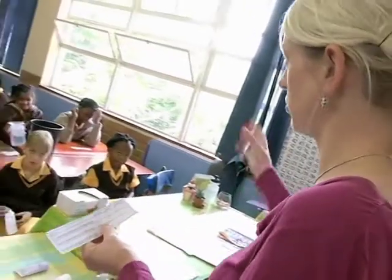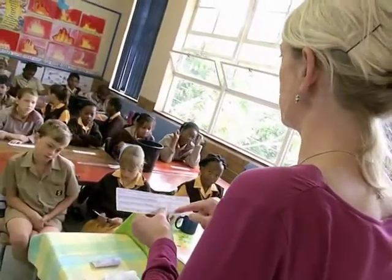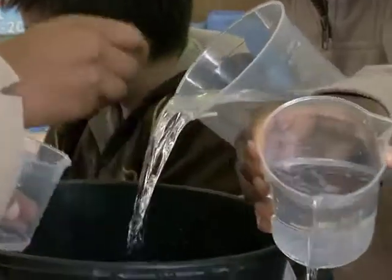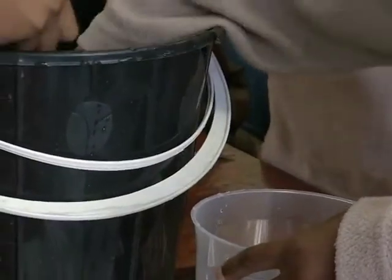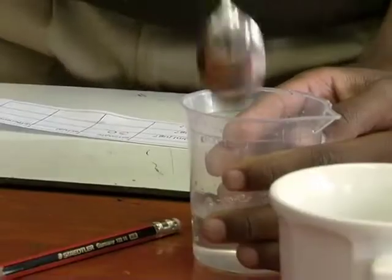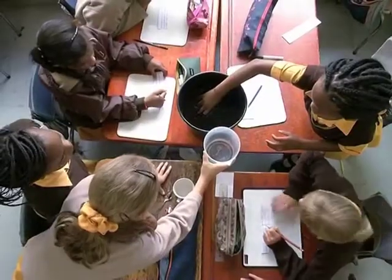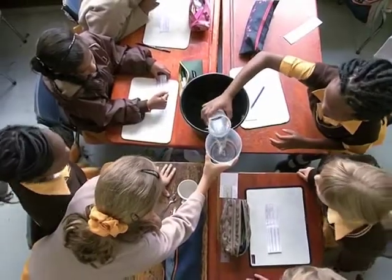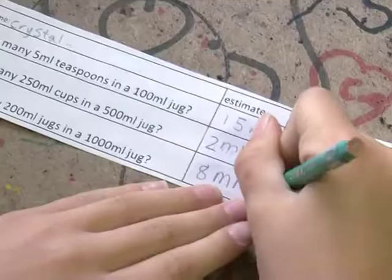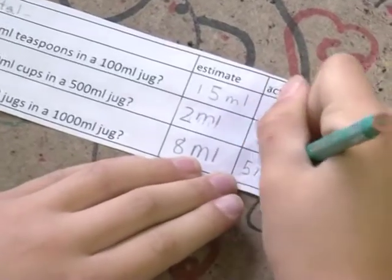And how many 200-ml jugs would fit into a litre jug? Then you're going to actually measure it afterwards — that's the actual reading. They had to do the actual reading afterwards, which was important to see what the difference was between their estimation and the actual reading.